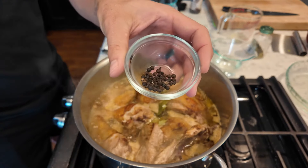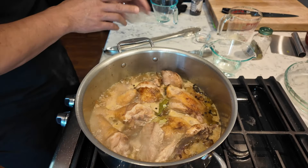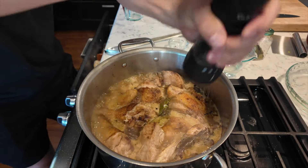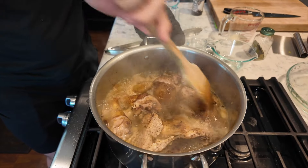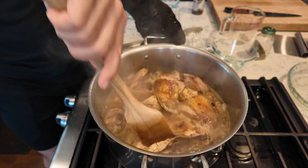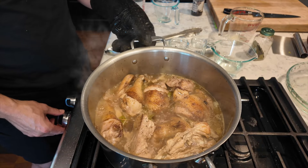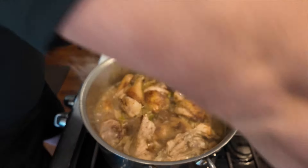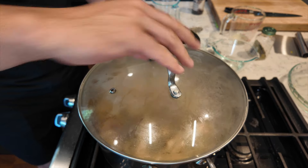I totally forgot — I'm going to add the black pepper. Always better to add less; I'm going to add more later. I'll crack a little bit in there too. Stir a little bit, not too much — try to get everything down in the sauce. Then I'm going to turn down the heat to a simmer, medium-low, cover it, and let this cook for about 25 minutes.